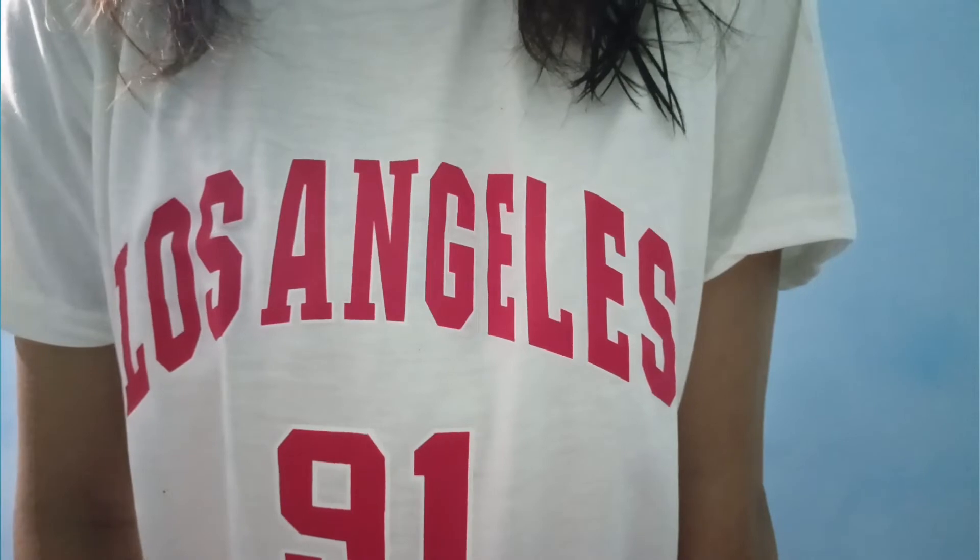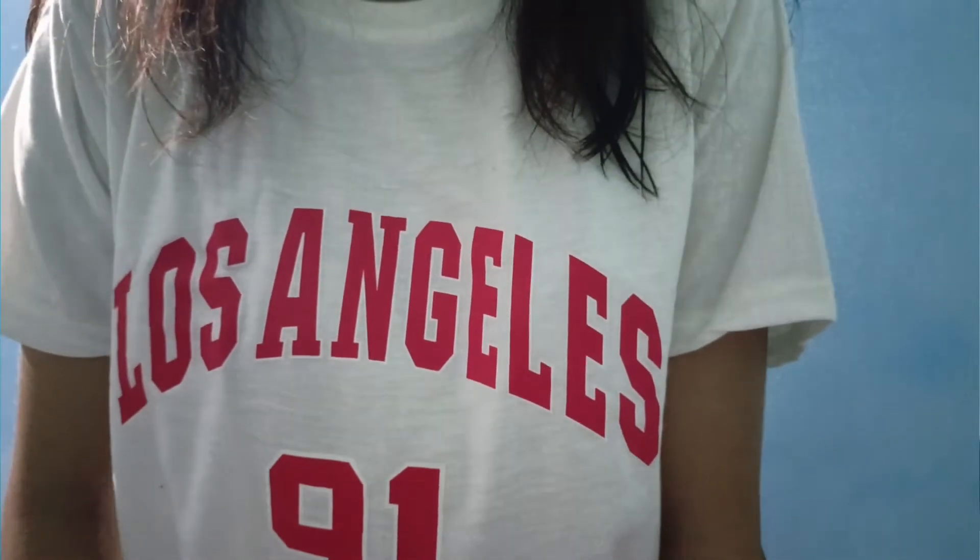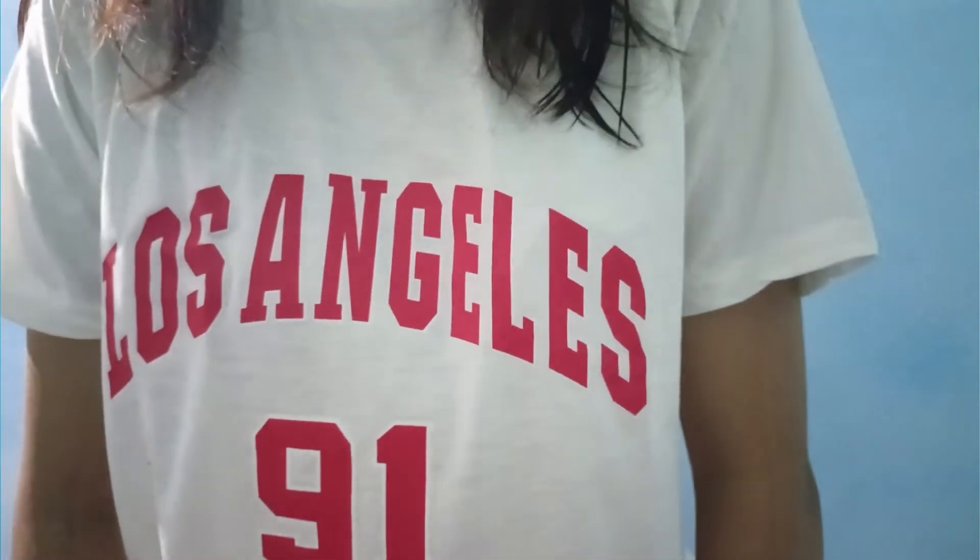You can definitely buy this t-shirt — it's a round neck and its price was $3.76. The quality of the t-shirt is good. You can wear it with college jeans or trousers. This t-shirt is a little bit see-through, so keep that in mind, but otherwise it is good and you can buy it. The link will be in the description box.